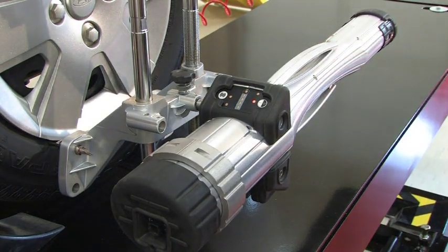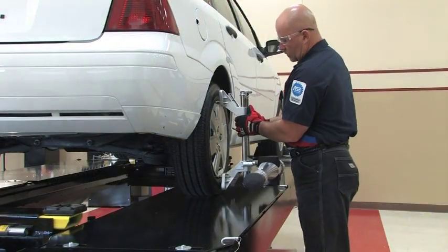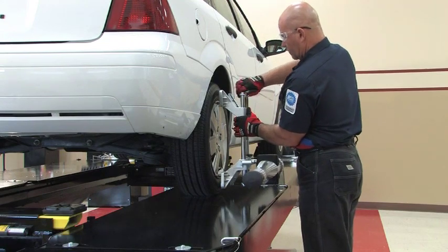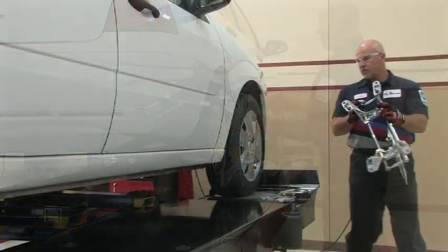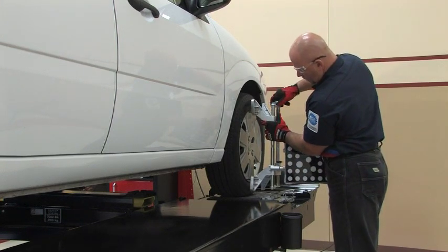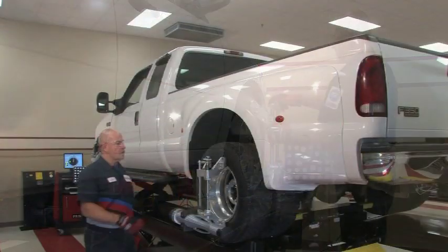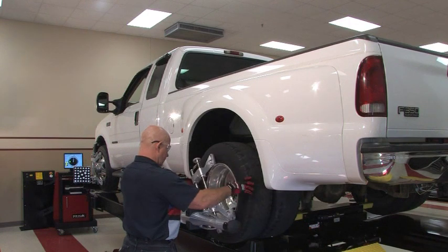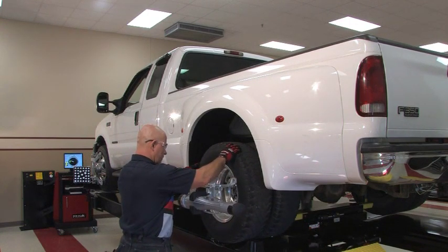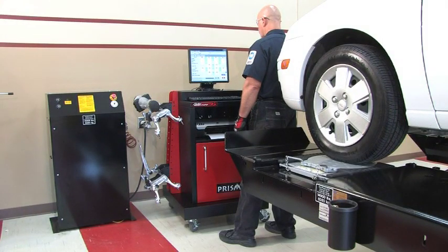The groundbreaking design and technology of the PRISM will change the way shops perform wheel alignment. The PRISM's unique design consists of durable, shatter- and corrosion-proof targets, imaging pods, and wheel clamps, all made from ultralight magnesium. The patented X-Lite clamps and targets are half the weight of older models, making transport easy and allowing you to carry the speed and accuracy of John Bean's patented B3D imaging technology from bay to bay.